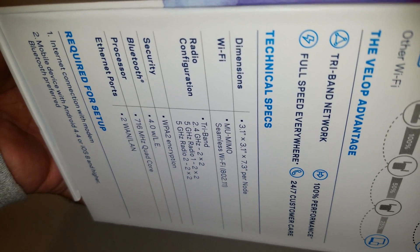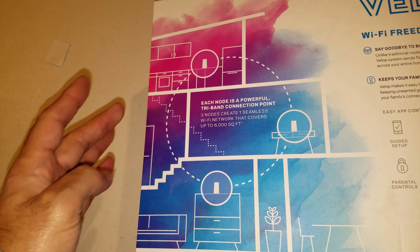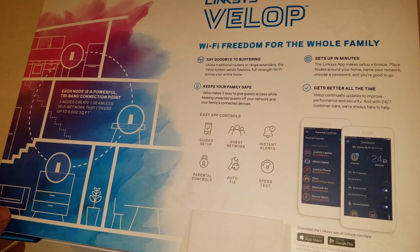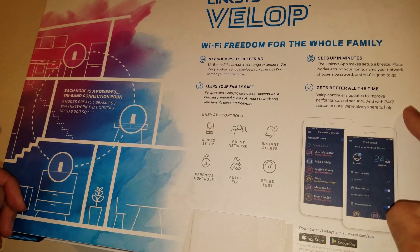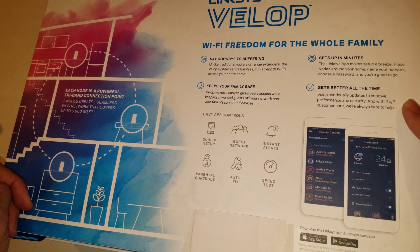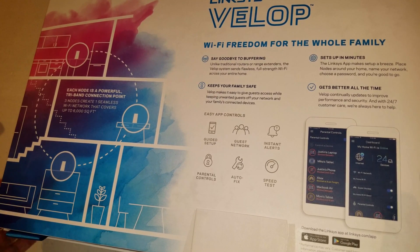On the back it says each node is a powerful tri-band connection point, so upstairs and downstairs you should get the same internet speed — say goodbye to buffering. You can set up guest access, add more devices, or add more nodes for a bigger space, which is nice. Sets up in minutes — you just download the app and you're just about there. So let's open this thing up.